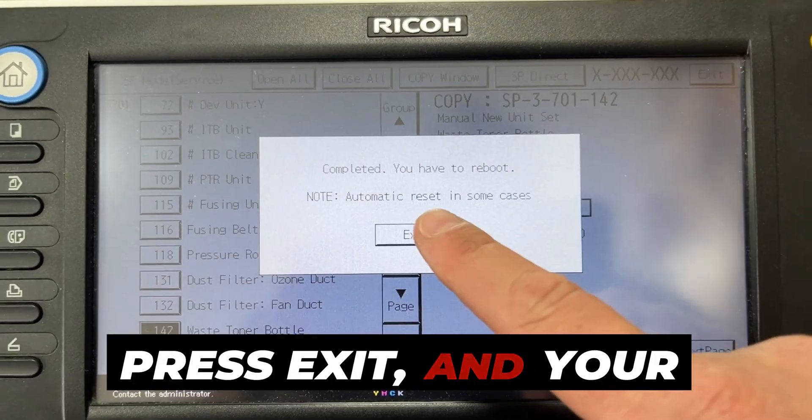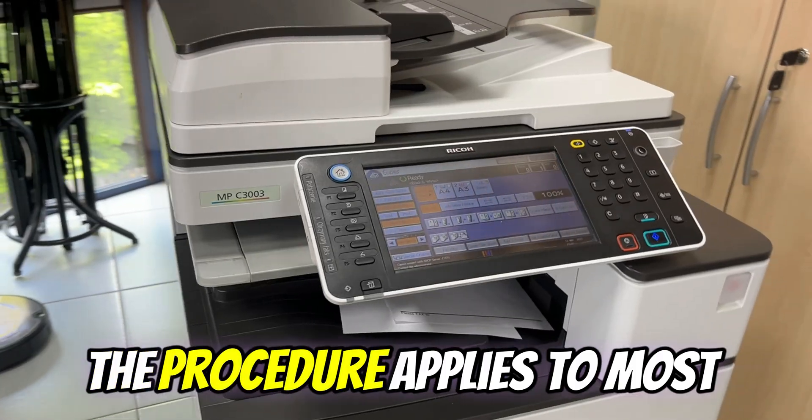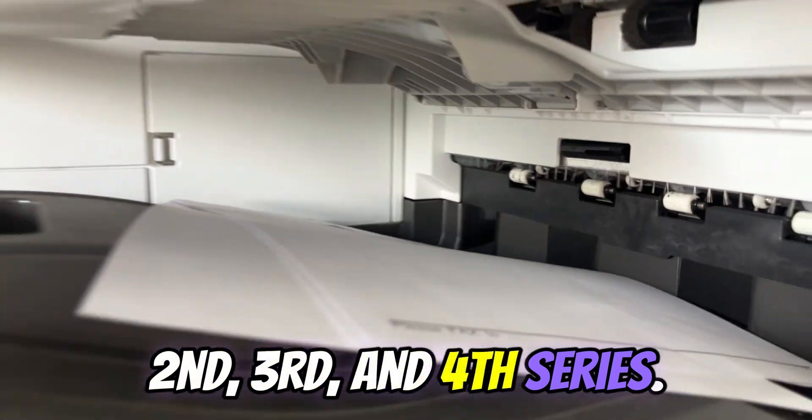Press exit and your machine is unlocked and the waste toner box counter has been reset to 0. The procedure applies to most Ricoh color copiers, both the 2nd, 3rd and 4th series.